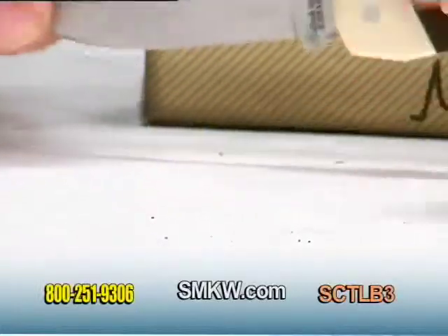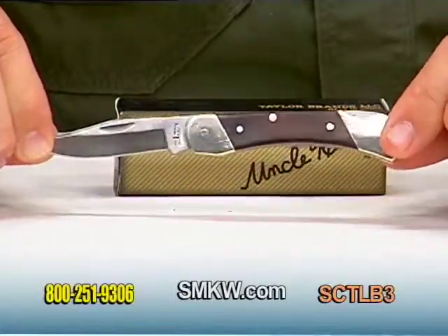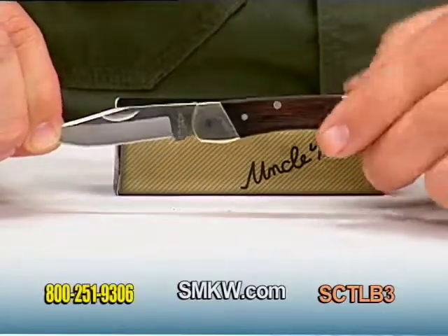Nice lockback design, as you can see, opens fully for a nice 5 and an eighth inches overall.